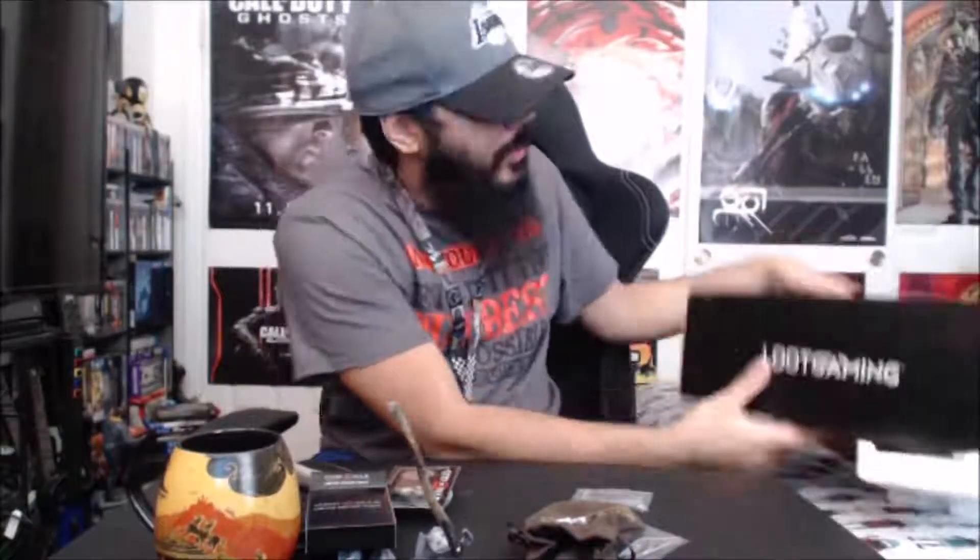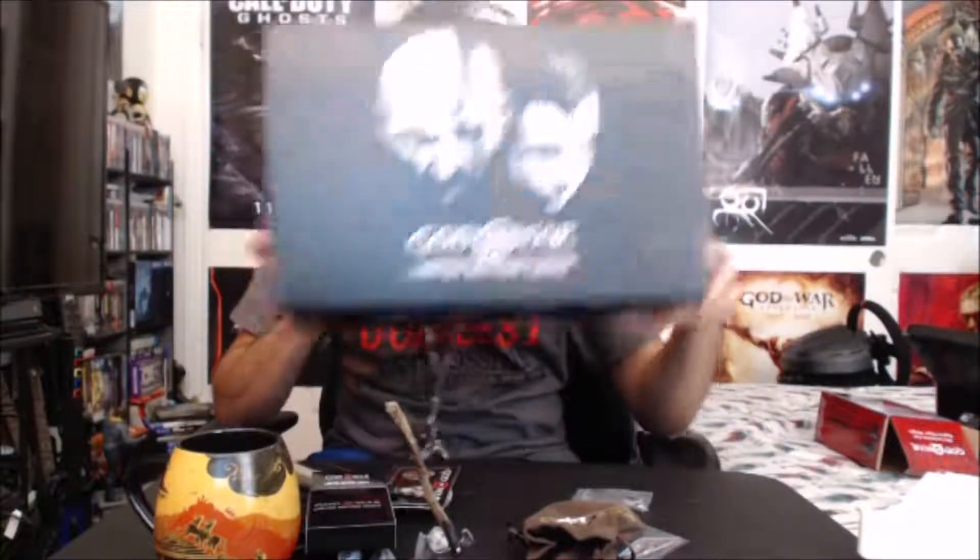That was the God of War Limited Edition Loot Crate. Thanks for watching.